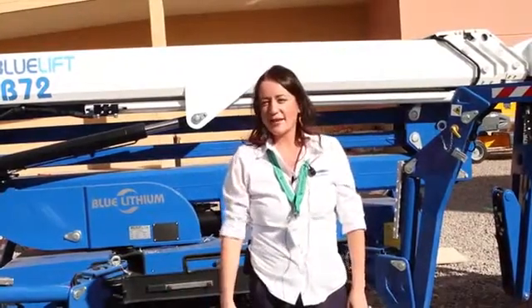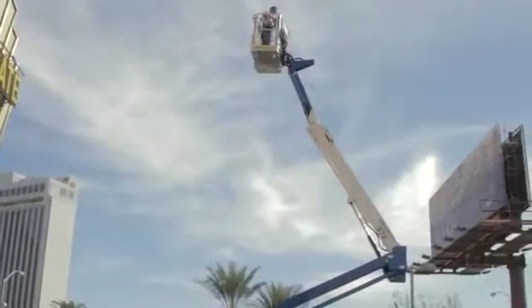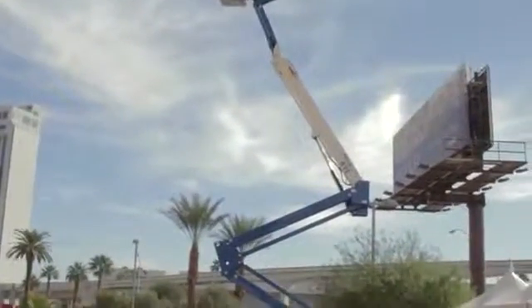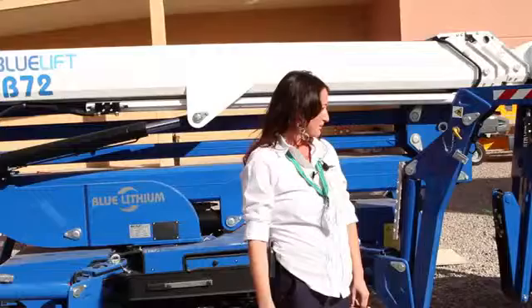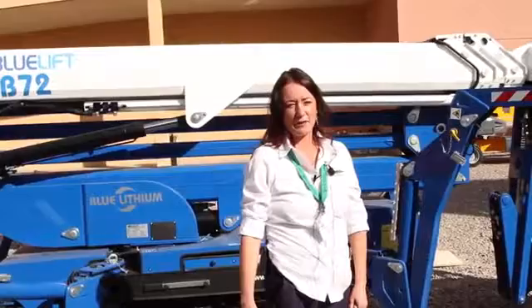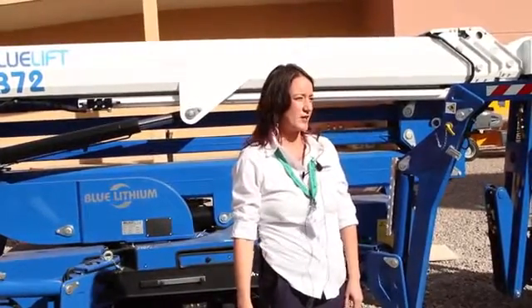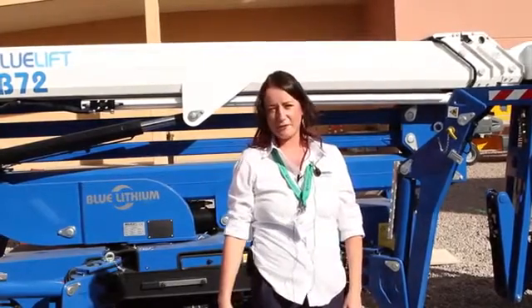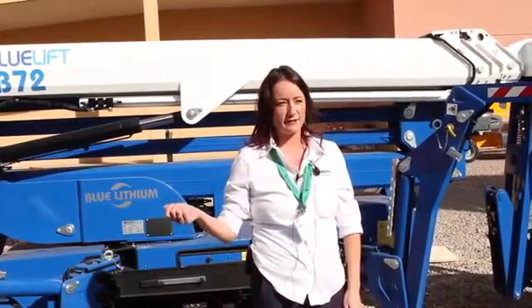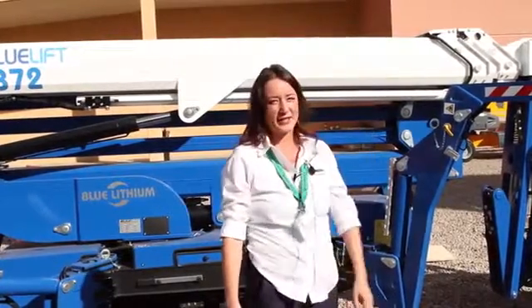Just to give you some overview, this machine here that we're talking about today is the Blue Lift 72. It is 100% run off of lithium batteries. It does come as a true hybrid with both a Honda gas engine or a diesel engine and also batteries, or you can get a standard with just a 110 plug-in and a combustion engine as well. But this one here in particular is all battery.